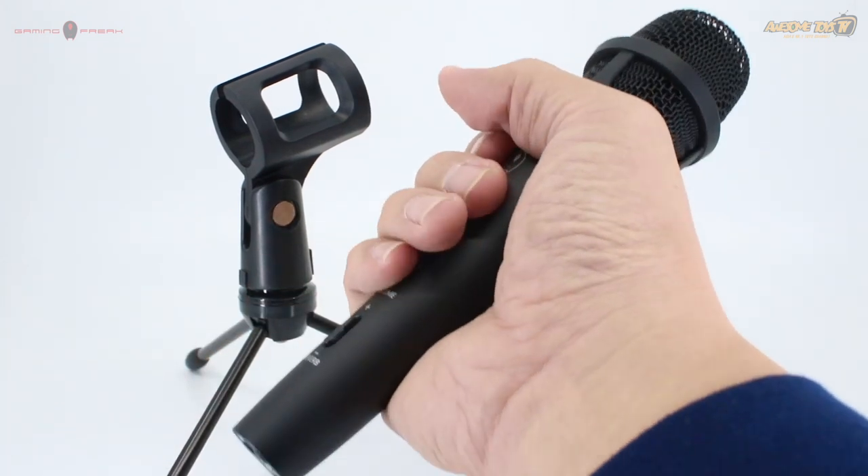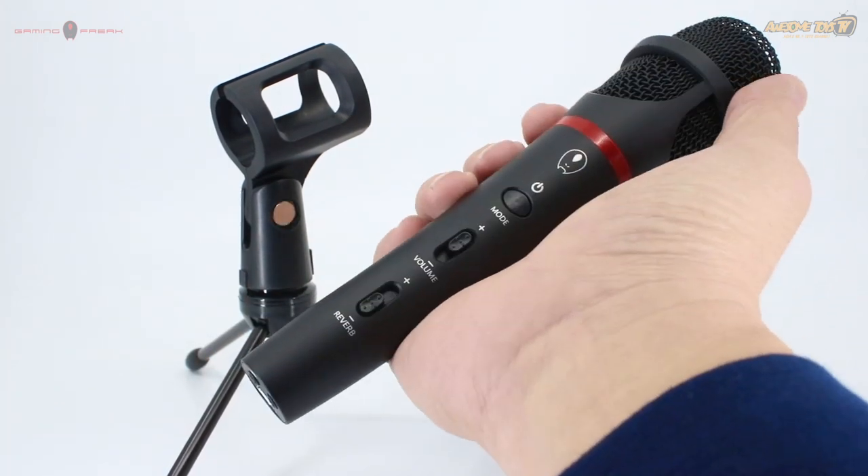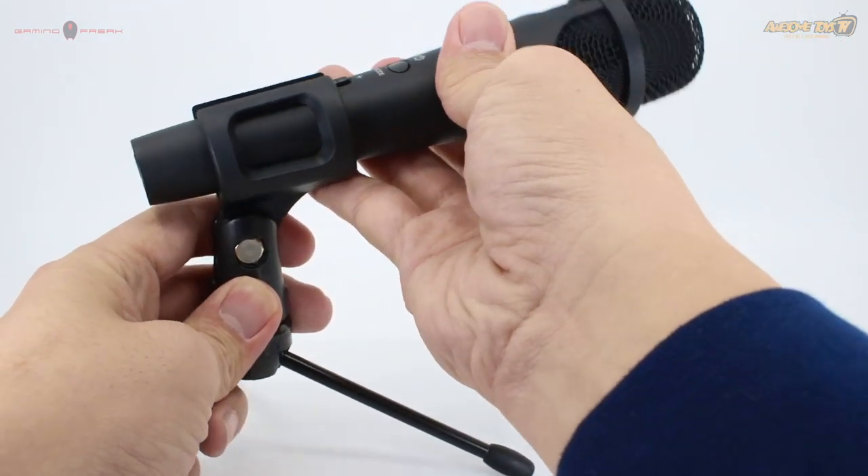The body is quite sturdy because it's made of metal or steel. This is how you can slide it onto the mic holder and it will stand perfectly.